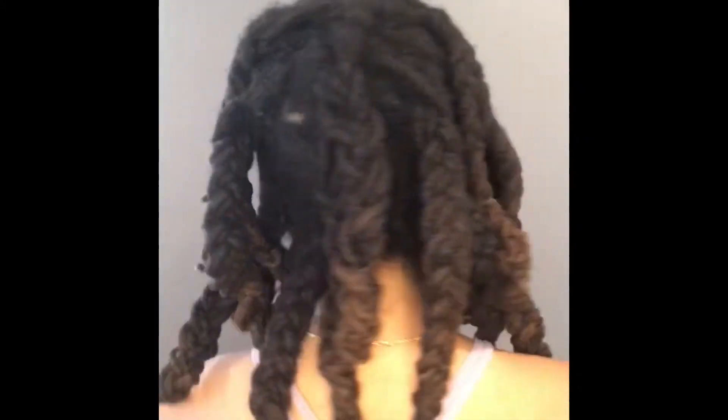This took about close to an hour total. I'm just going back in with a little bit more oil, and from here I'm going to wrap it up and get some rest.